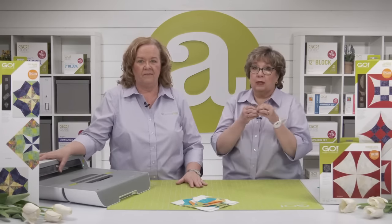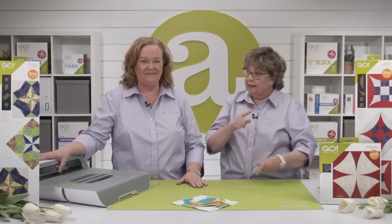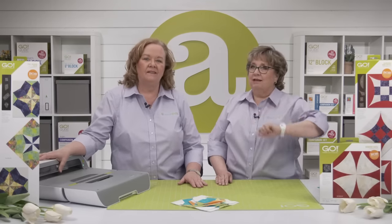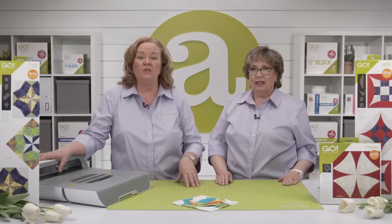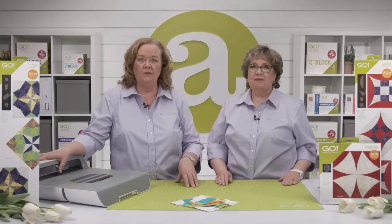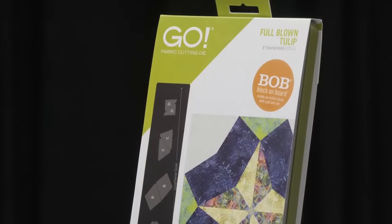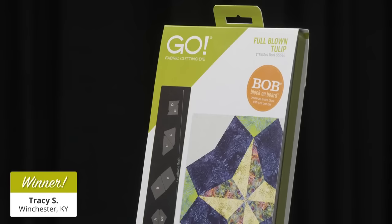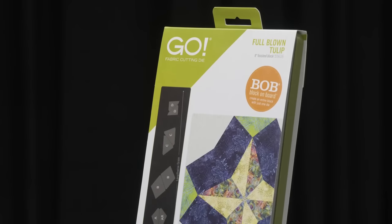Before we look more in depth at what Shannon did, we're giving away another Go Full-Blown Tulip Die. Our second lucky winner of a Go Full-Blown Tulip 8-inch Finish Die is Tracy S. of Winchester, Kentucky. Congratulations!